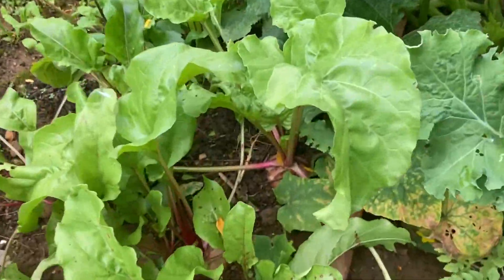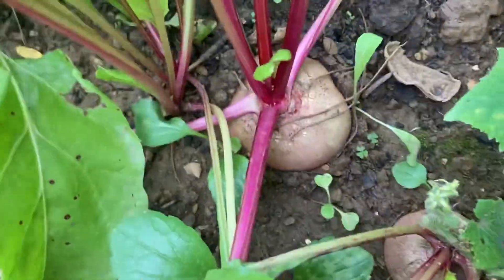So yeah, we shall see what becomes of the garden.